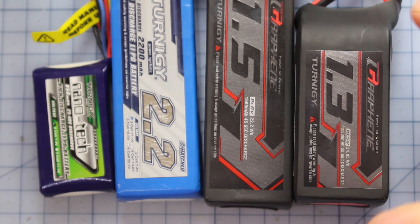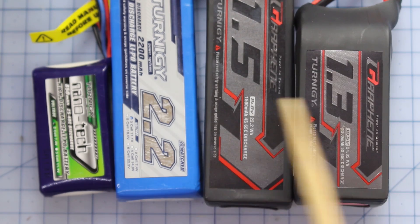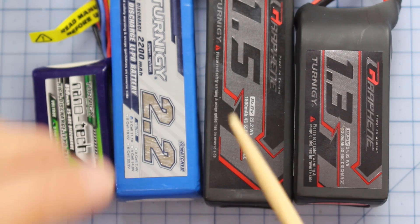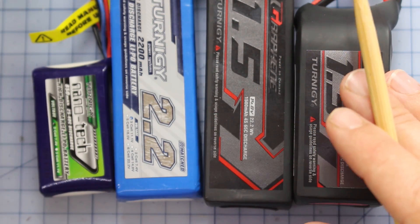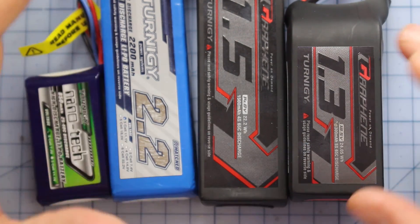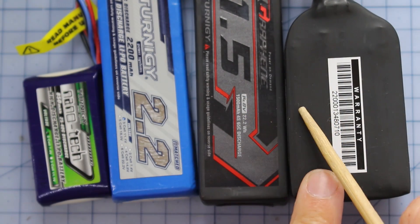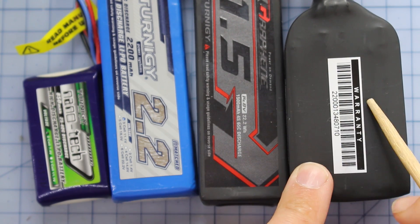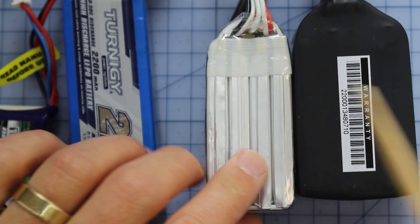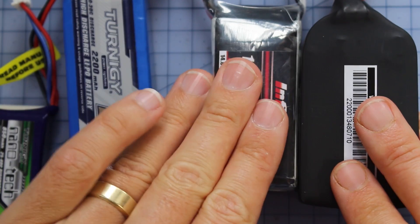Speaking of the cell rating, it can be a little bit confusing because we call them 5S, 4S, 3S, and 2S — but you're talking about cells. Why aren't they called 5C, 4C, 3C, 2C? That's because the C rating is used for the discharge rating. So when you hear batteries talked about in terms of 5S, 4S, 3S, or 2S, we're talking about how many cells are actually contained in a battery. This one right here has got five individual cells. I've got another 4S battery here — this is a 4S battery, and you can see you've got one, two, three, four cells in there. That's what makes up this 4S LiPo. And we've got a 3S and a 2S.